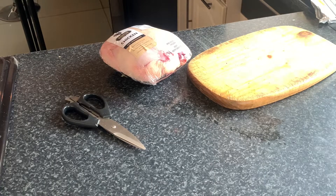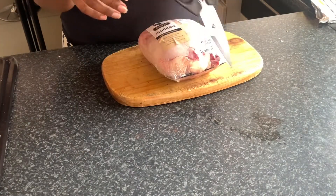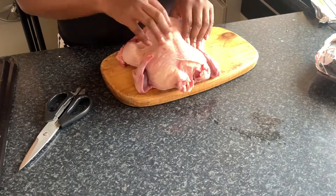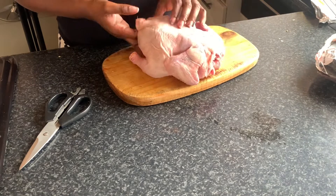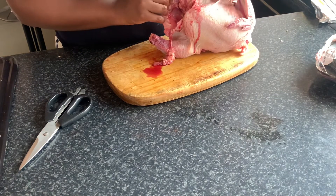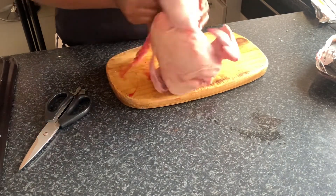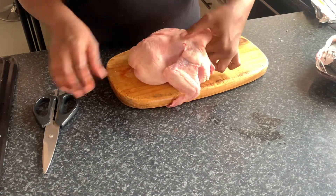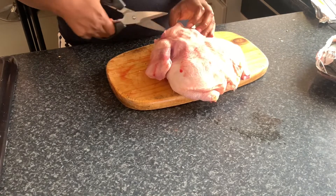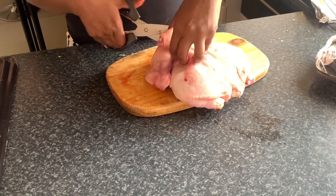Here I have a whole chicken which you can find at any grocery store, and I have a pair of scissors. I'm trying to locate the spine of the chicken, which is at the back. Remember to rinse your chicken, as you can see it's bleeding. Locate the spine, remove it, and remove any excessive skin, then rinse your chicken and we'll start seasoning it.